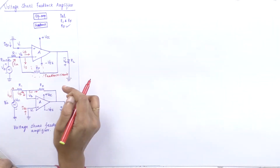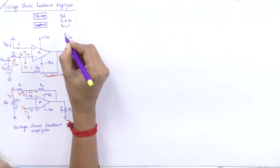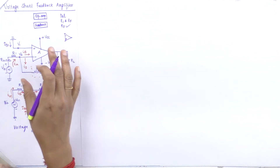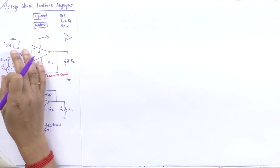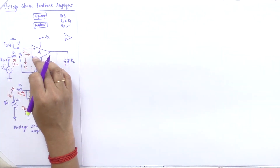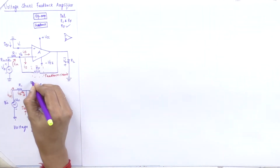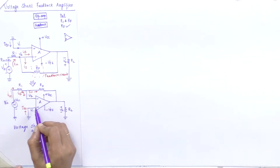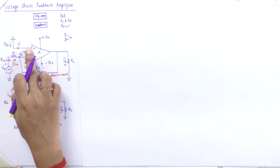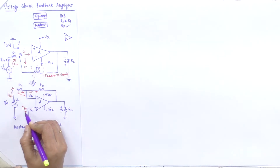The non-inverting terminal is grounded and the input is given to the inverting terminal, which drives the circuit via the feedback resistor RF. Usually we draw an operational amplifier with the inverting input at the top and the non-inverting at the bottom. Here the terminals are swapped, with input connected to the inverting amplifier and V1 grounded. I have drawn an equivalent circuit where the gain is A and the non-inverting terminal is grounded.